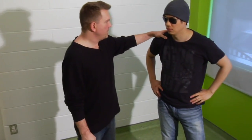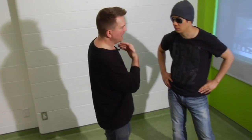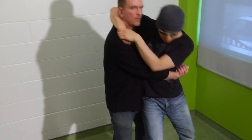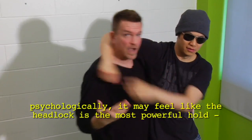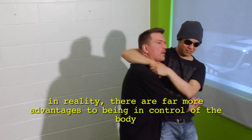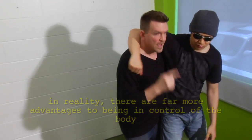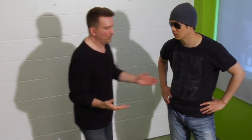Think about it — to a layman, the headlock is everything. They feel like controlling your head is the easiest way to control somebody. When I teach this in a classroom I pose the question simply: he puts me in a headlock, I put him in a body lock — who has better control? The answer is I do. To the layman the head seems more important, but once I walk into his hips I can pick him up, throw him, move him around. As long as I don't let him pull me down, I have more control.